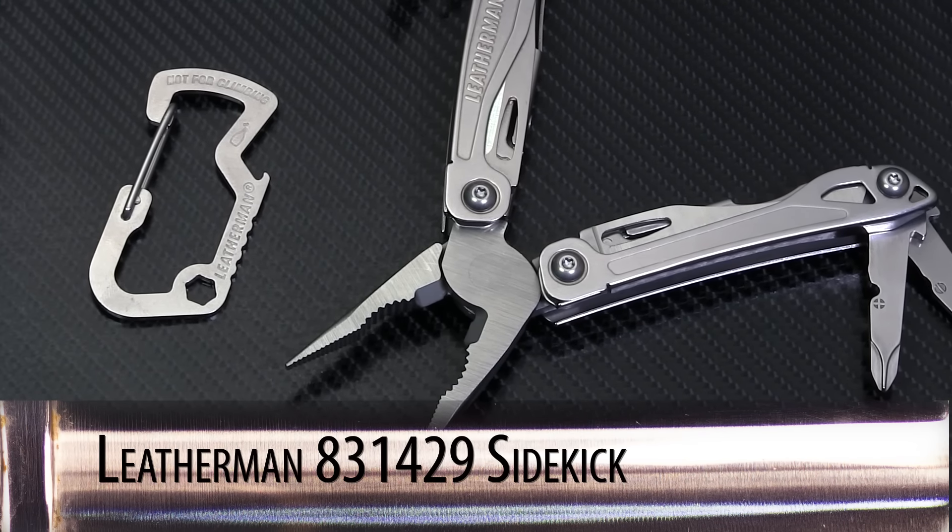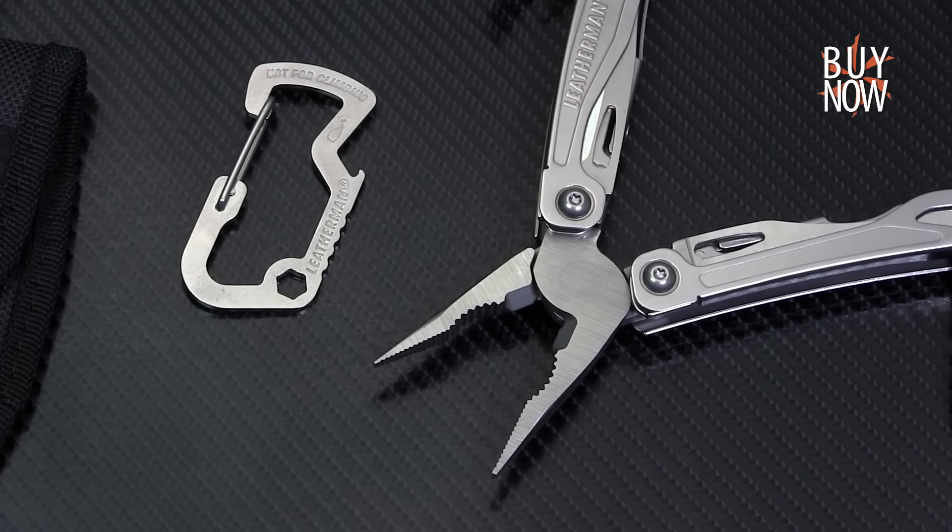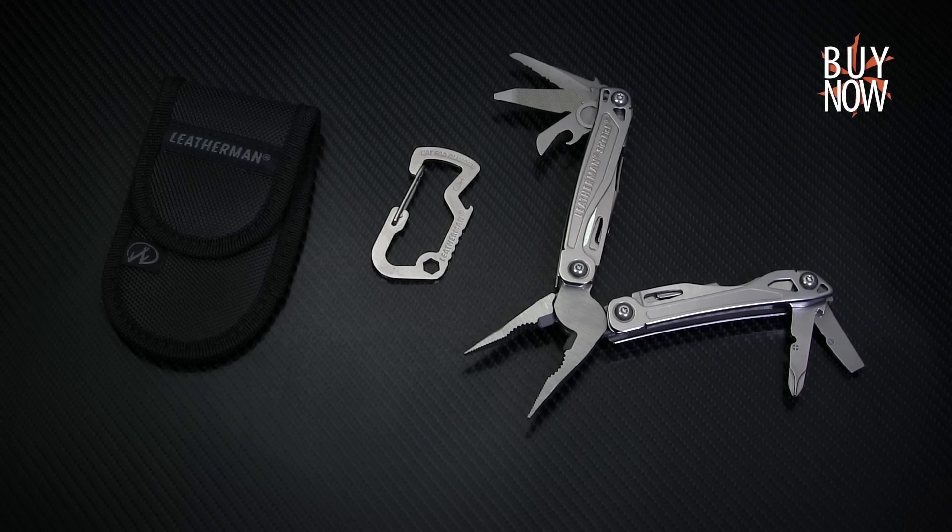All in all, the Sidekick is a really solid package that offers some excellent functionality at an affordable price. You can click the annotation or the link in the description to learn more about this tool, and don't forget to check back every week for our weekend special. Thanks for watching from the KnifeCenter, serving the web community since 1995.